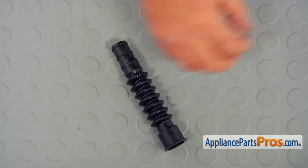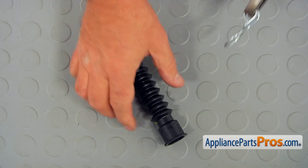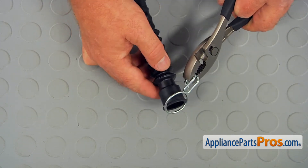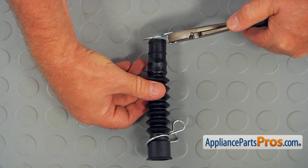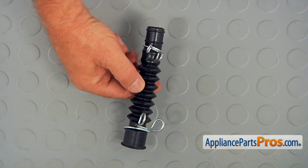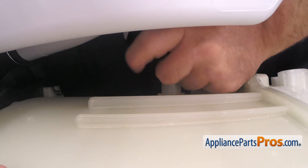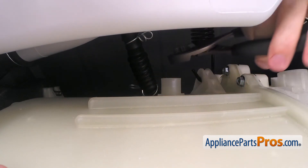Using the pliers, slide both clamps on the new air hose with the flat side facing the ends. Install the hose onto the dispenser and the tub using the pliers, secured with the hose clamps.